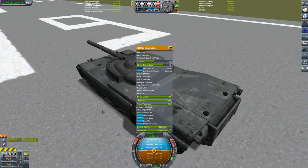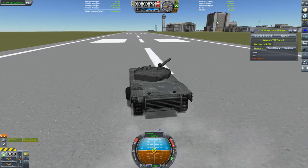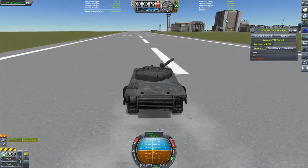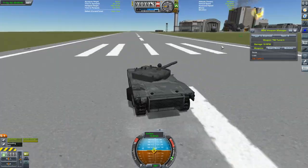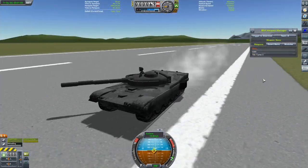I take this thing out for a test drive. We blow some stuff up and test a little machine gun that comes as part of the hull itself. All's going well until I manage to roll the thing — points to me for that one.